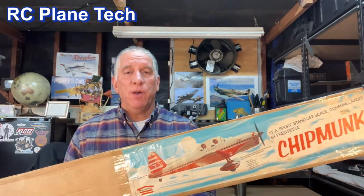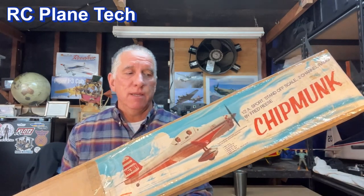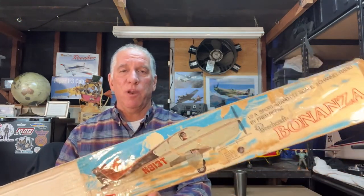Hello everybody, welcome to my RC plane channel. I'm James and in this video I'm going to be doing an open box review of this vintage House of Balsa 1.5A size Chipmunk RC plane kit. Now if you've been following along my channel you'll know that recently I did the same thing with this House of Balsa Beechcraft Bonanza.